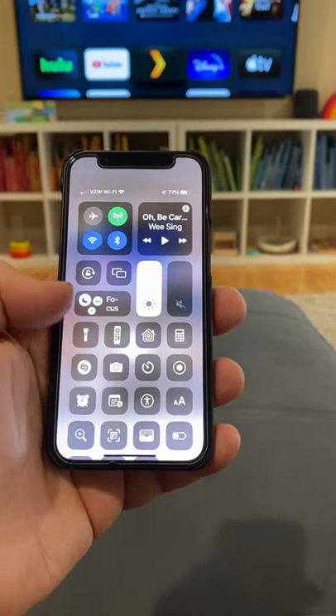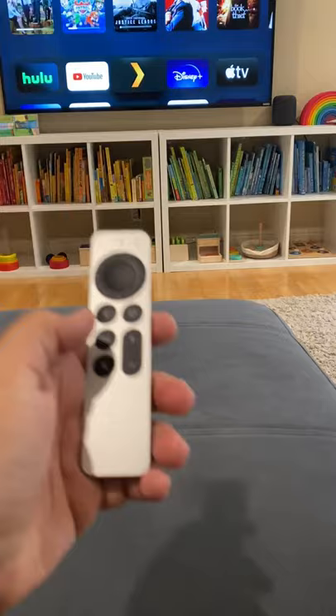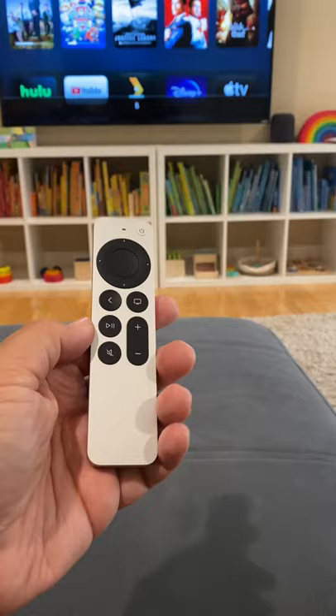The iPhone has a remote control app built into the Control Center to control your Apple TV, which is awesome. But the only lame part about it is it won't control the volume on my television. The physical remote will — I guess it's because it has an IR sensor or something like that.